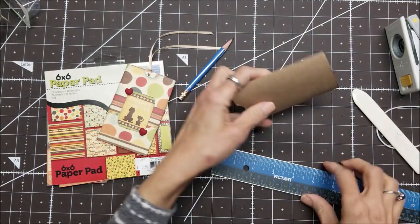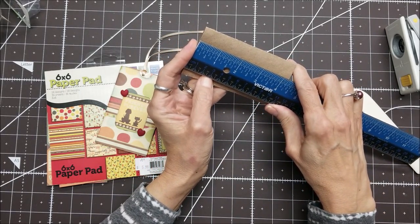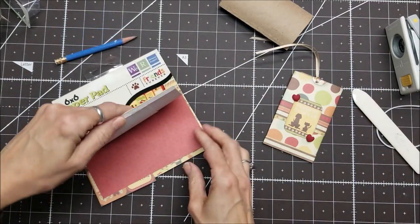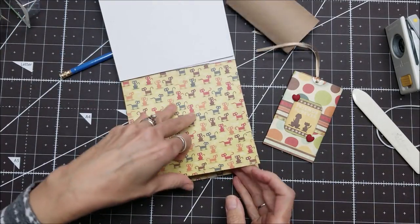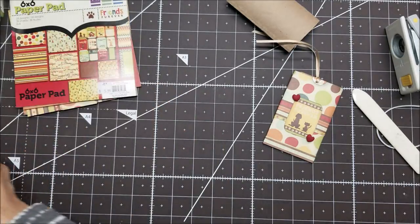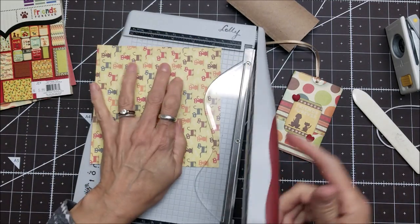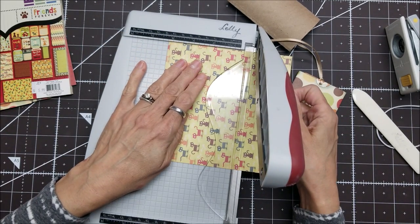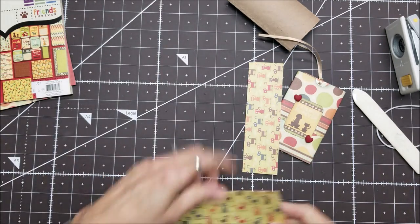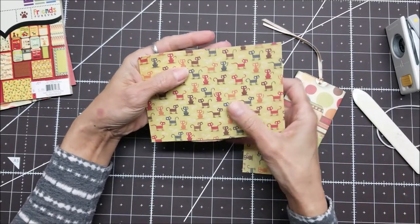For the paper, all I need to do is measure — this is four and a quarter inches long — so I'm going to take a sheet and cut it at four and a quarter. This one's cute, it's cats. I want my pattern to go this way, so I need to turn it, and the four and a quarter goes right there. Yes, that's the right length. Then all I need to do is glue it on here and wrap it around.